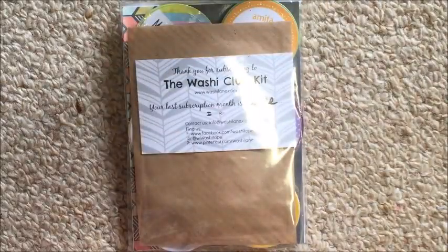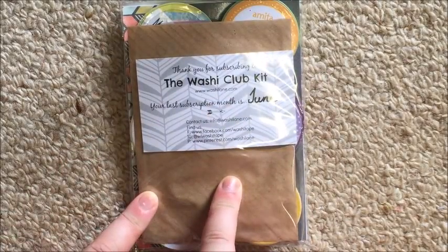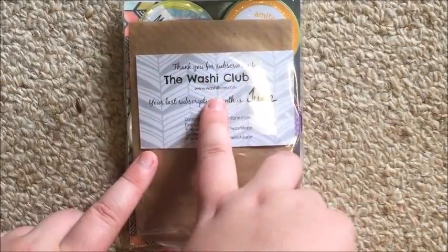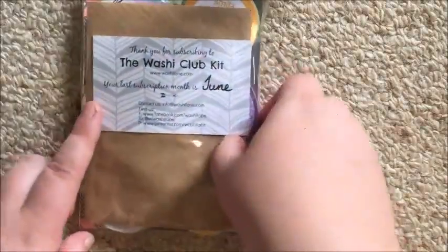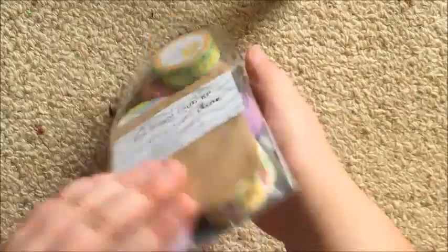What up guys, it's Steph, welcome back to my channel. Today I'm filming my unboxing of my first monthly subscription from the Washi Club Kit from Washi Lane. It's not really an unboxing because it's not in a box — it's an unbagging. This is the first time I've ever purchased anything from the Washi Club.